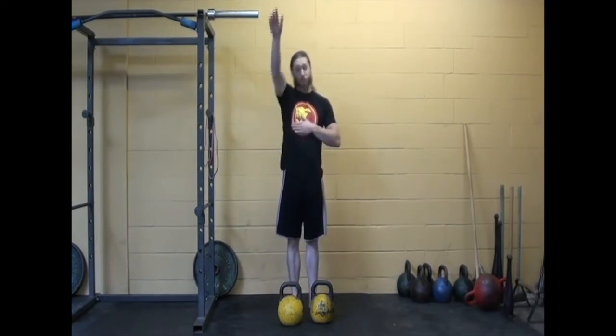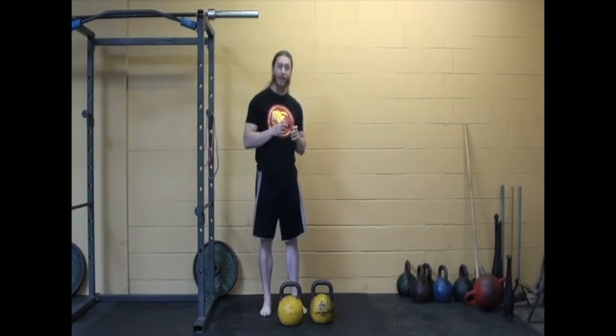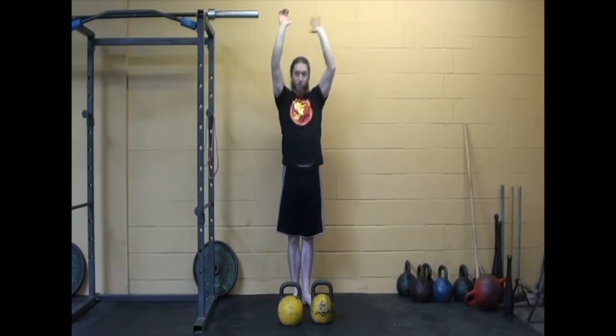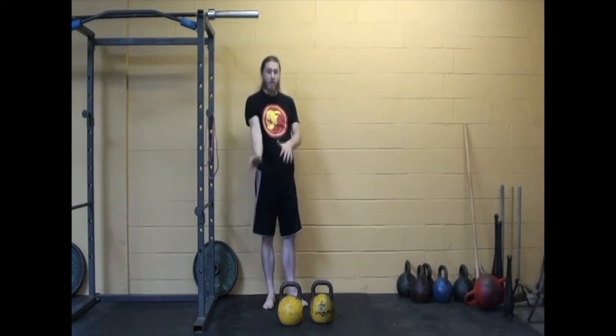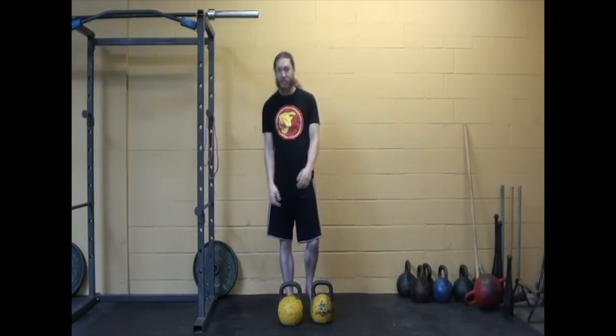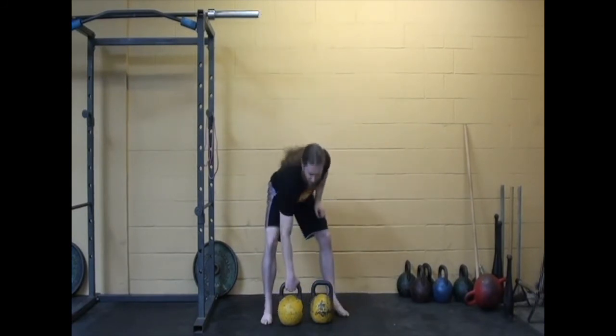Phenomenal exercise — it's really going to build that stability, that staying power overhead that not a lot of people have. What will happen as you start to fatigue is the arms will start to bend a little bit. You want to keep them locked out. Try to rely on that structure, which is why it's actually good for overhead flexibility as well. Because if you're relying on structure, you'll actually be stronger, rather than bending the arms because you don't have the flexibility to hold that position quite so well.